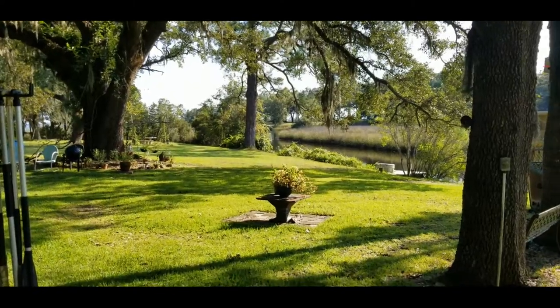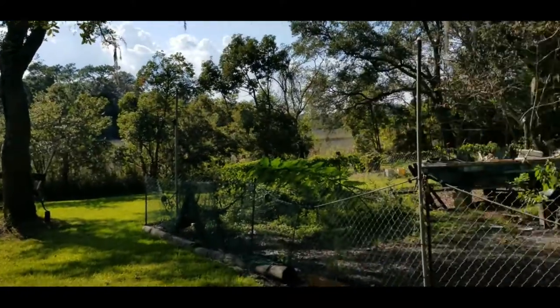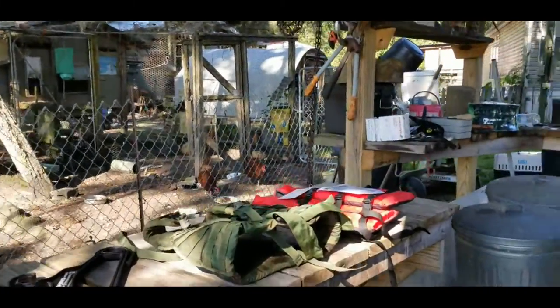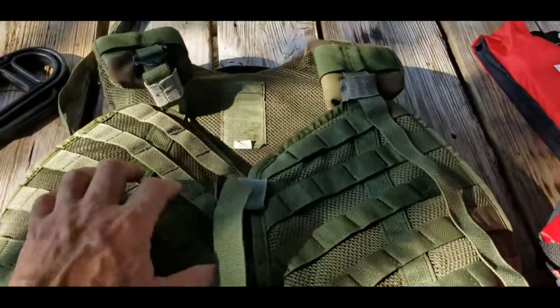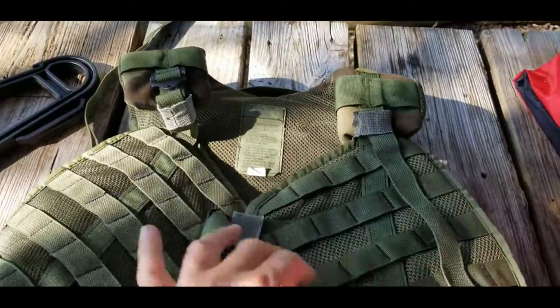It is a beautiful, if warm, Sunday afternoon down here on the bayou, and today I'm going to revisit this piece of deuce gear or load bearing equipment.